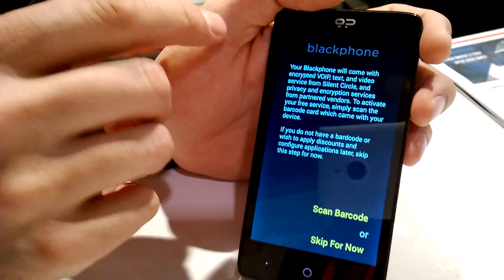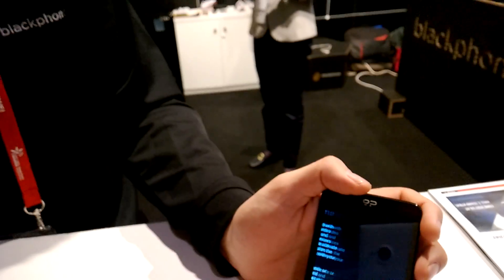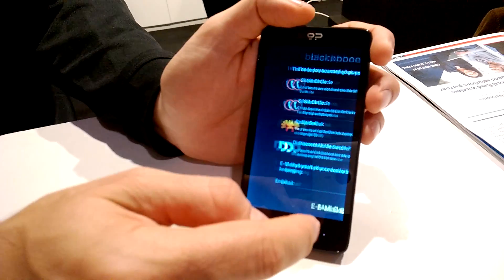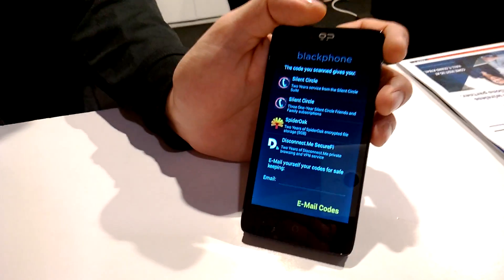Then, just scanning a barcode, you will configure all the services that are here. We're not going to do it right now, but basically Blackphone is bundled with a series of services provided by different security companies — one is Silent Circle, the other is Spider Oak, and the other is Disconnect. So all of them are leaders of security.